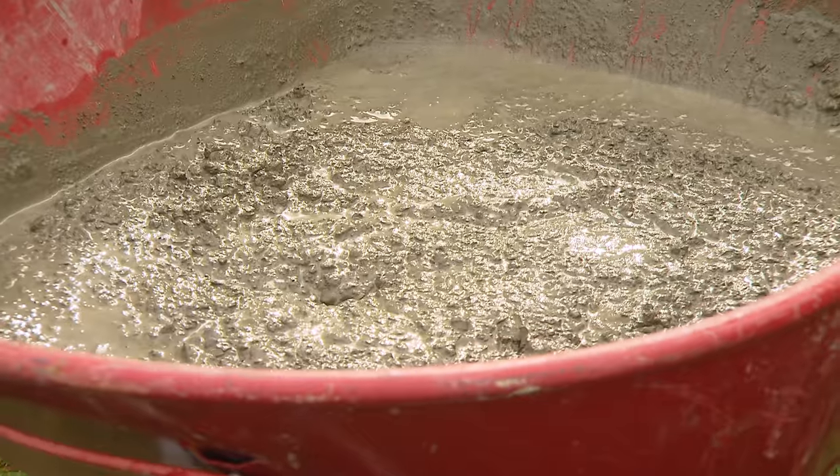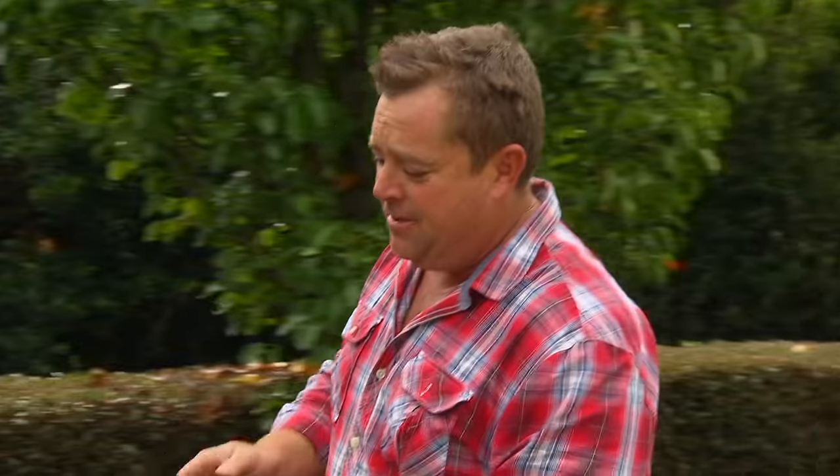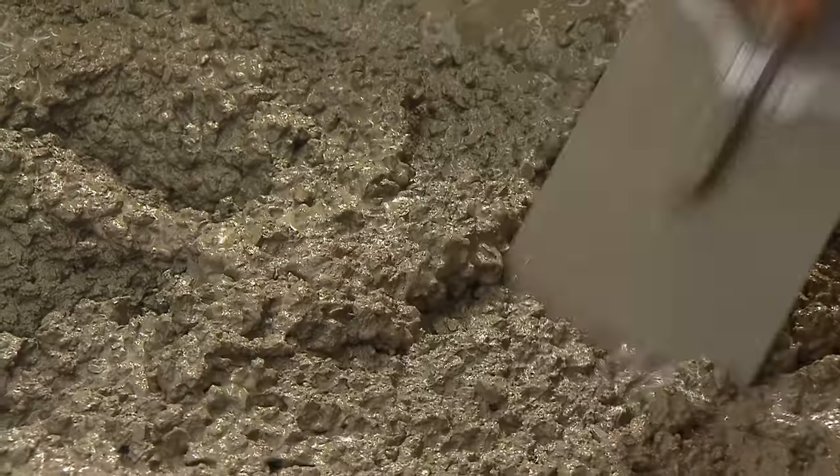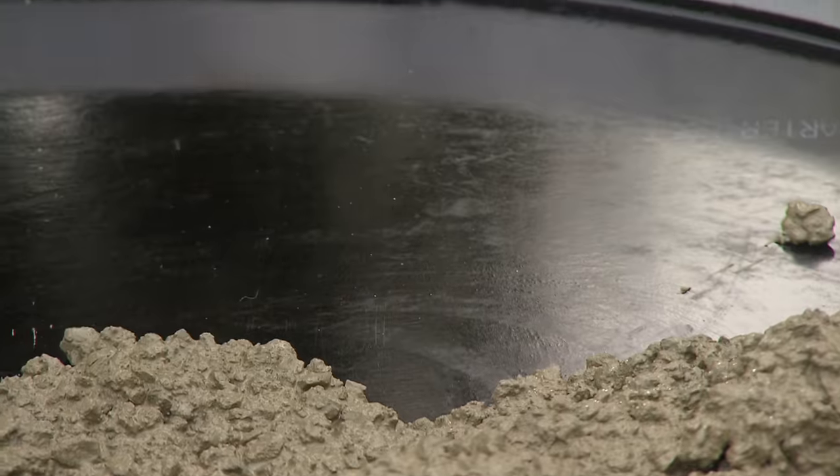I don't need to show you how to knock up concrete — I've done that enough times on TV. It's just bagged, comes pre-mixed. You wet it up, mix it through, and it's good to go. Now, I've gone for a high-strength one — it's got an MPA of 55, which is about double what normal concrete has.